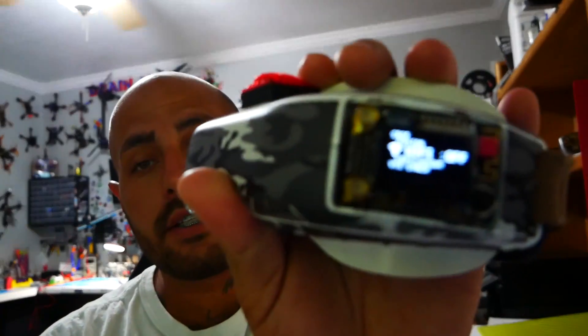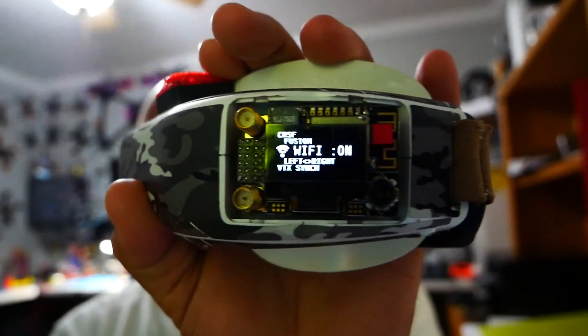Now that your Fusion firmware is updated to 0.24 or newer, power up your TBS Fusion normally. Navigate to Settings by pressing the center button, then scroll down to Settings and click it. Head down to Wi-Fi, press it once, and it turns to On.